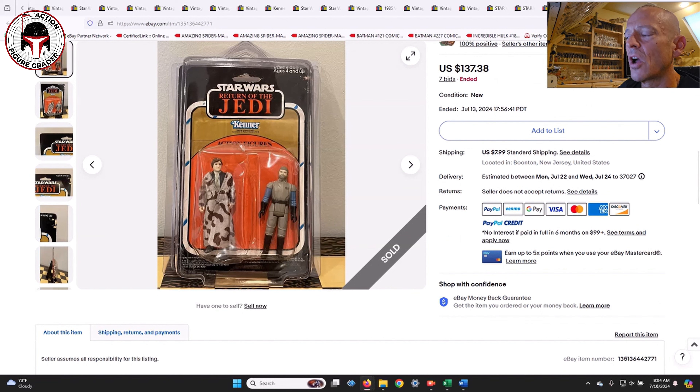Finally, another Han Trench Coat along with General Madine — another figure you see regularly in these two-packs alongside Gamorean Guard. That one sold for $137.38. Not surprising given two fairly common figures. You can see it sold for quite a bit less than the packs with more desirable character combinations.